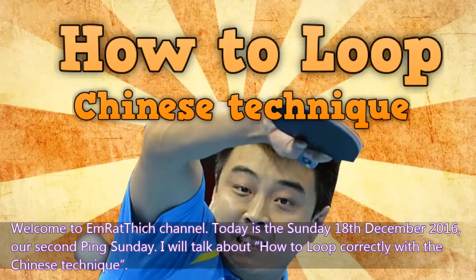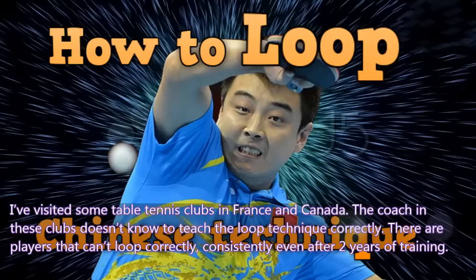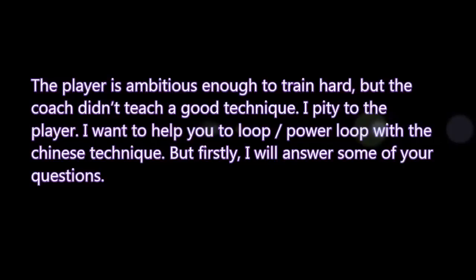I will talk about how to loop correctly with the Chinese technique. I have visited some table tennis clubs in France and Canada. The coaches in these clubs don't know how to teach the loop technique correctly. There are players that can't loop correctly consistently even after 2 years of training. The player is ambitious enough to train hard, but the coach didn't teach a good technique. I pity the player. I want to help you to loop and power loop with the Chinese technique. But firstly, I will answer some of your questions.